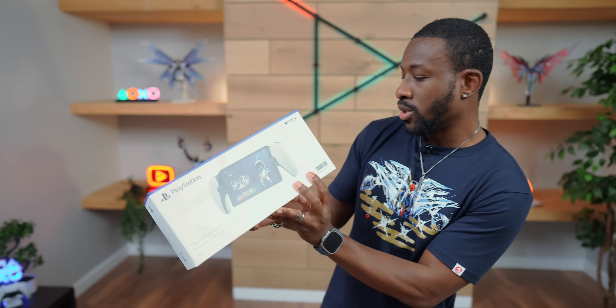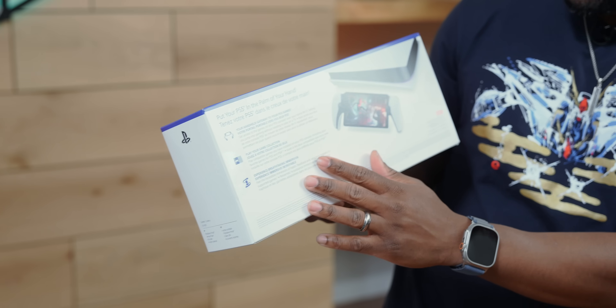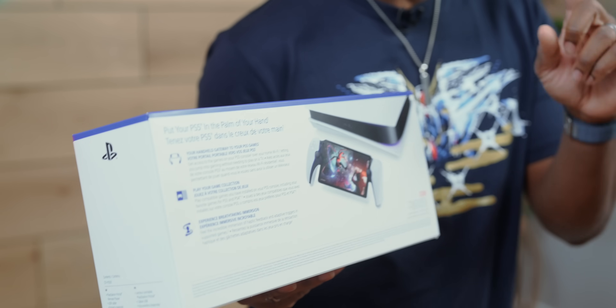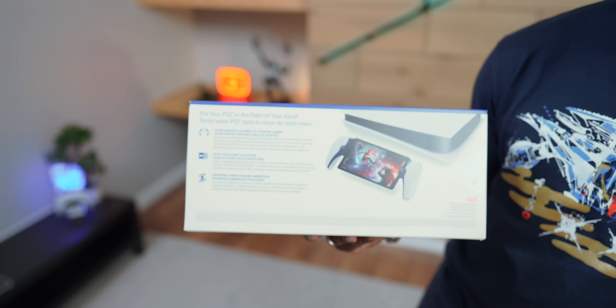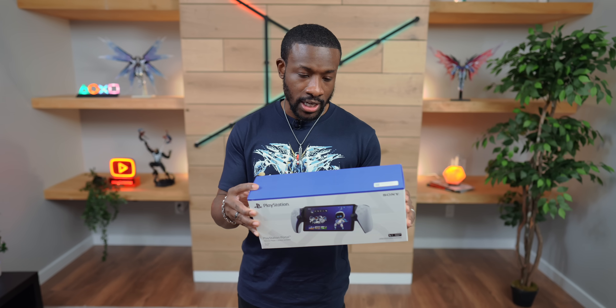Check out everything inside of it. Now quick look around the box — you can see the portal. It's a remote player and this side just gives you more details. PlayStation is making sure you see that there is a PS5 in the picture as well, because this thing does not operate on its own. This is an accessory for the PS5, so no standalone gaming here.